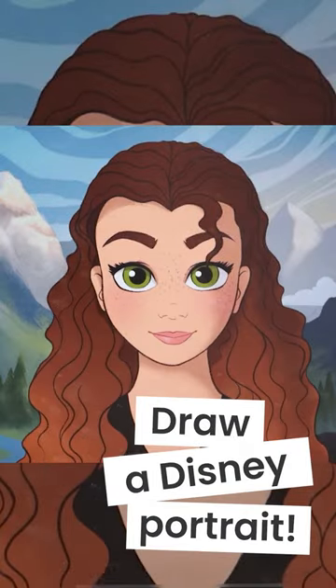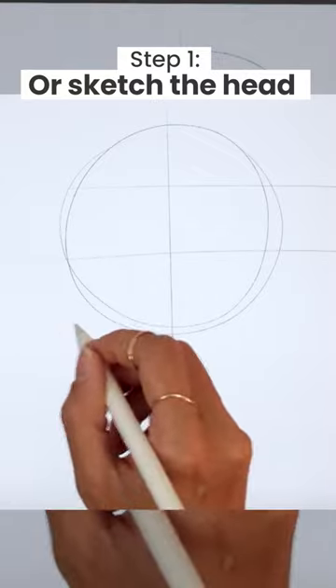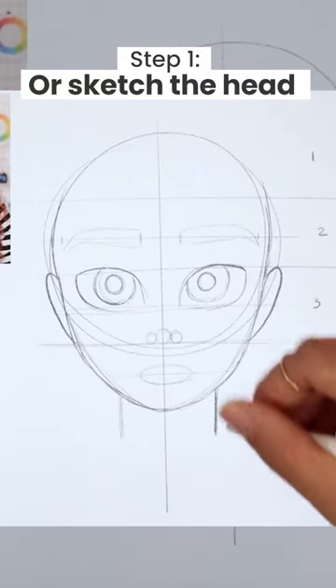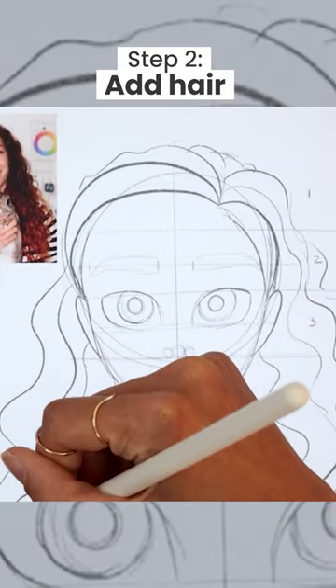How to draw a face like Disney. Start by importing the free template, or watch the step-by-step tutorial to draw the basic structure. Add the thick Disney front hair pieces and customize the rest of the hairstyle.